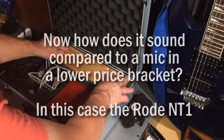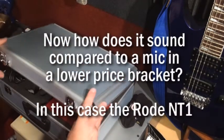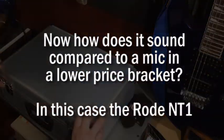But how does it sound compared to a mic in a lower price bracket? In this case, the Rode NT1. The mic at the top is the Rode NT1 and the mic at the bottom is the Avantone CV12. For the purpose of this test, both mics will be simultaneously recording while I narrate the opening monologue of The War of the Worlds.